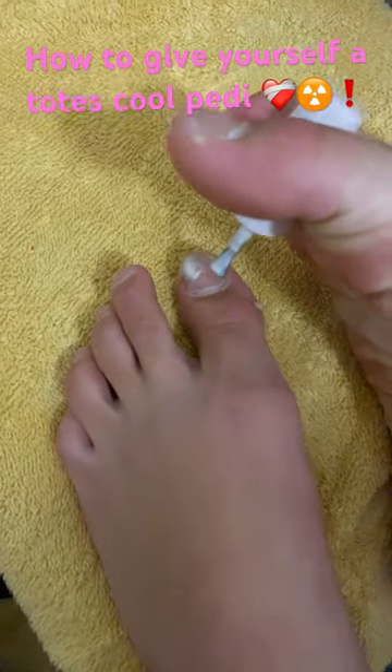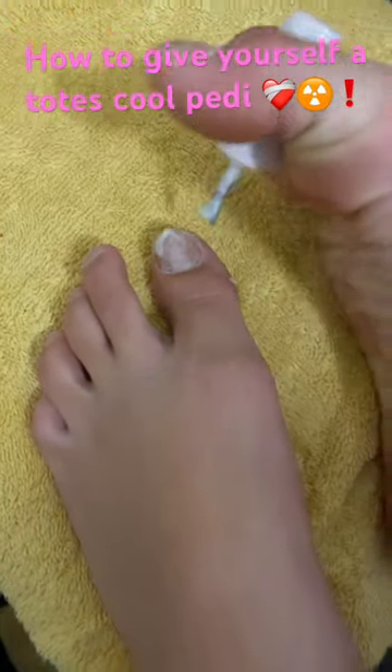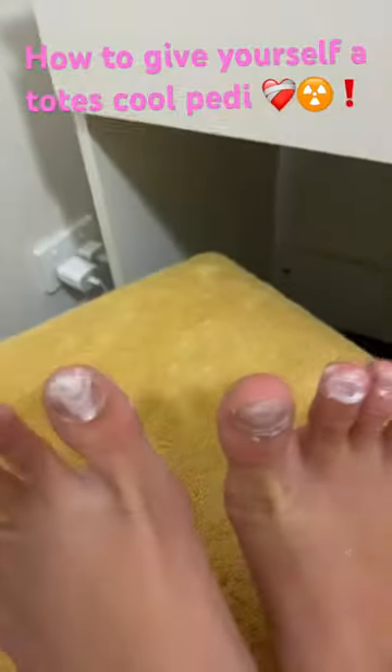Okay, just grab your toe separator and put it on. I'll be back when I'm done. Look how pretty.